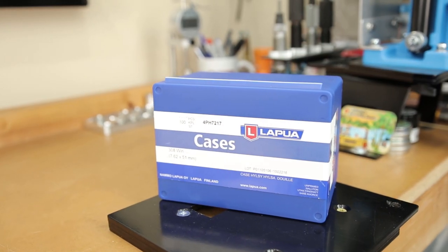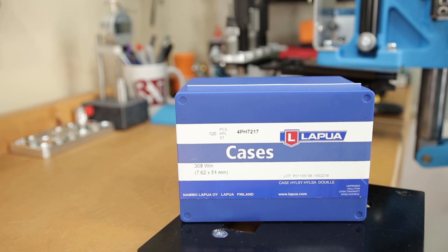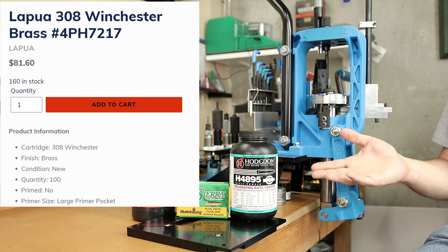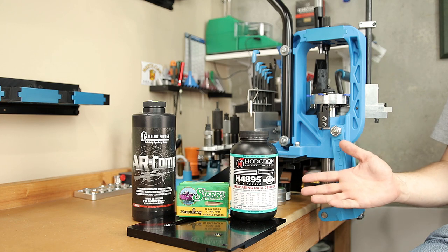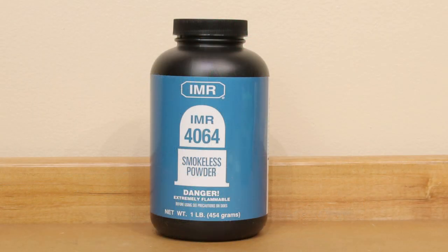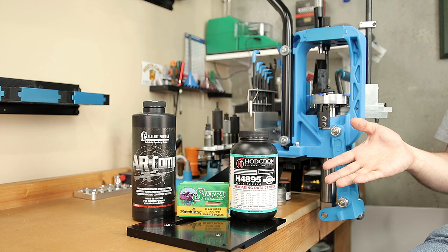As far as brass is concerned, 308 Winchester brass has had some reasonable availability, even on premium cases like Lapua, which I would highly recommend for the best results possible. Having to reload what's available — not exactly what you wanted, or what the internet told you was the best option — we just can't sit around and complain. We're going to have to try and learn something new, and I'm up for trying something new today.